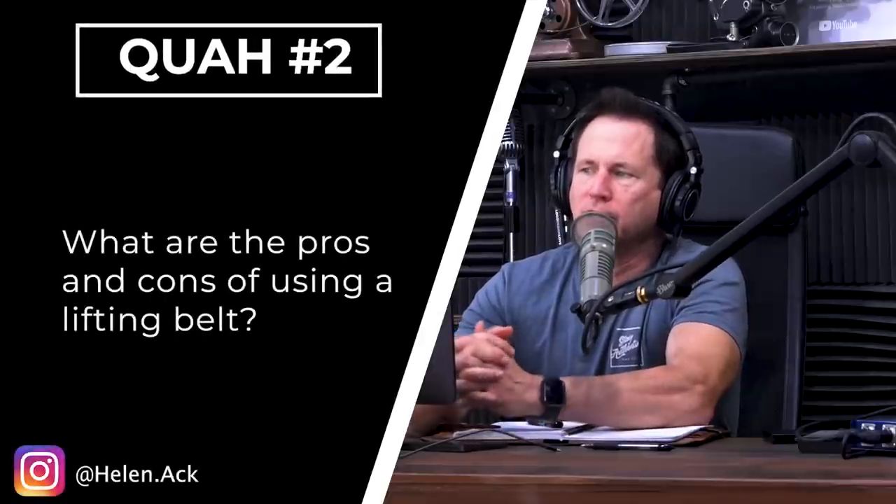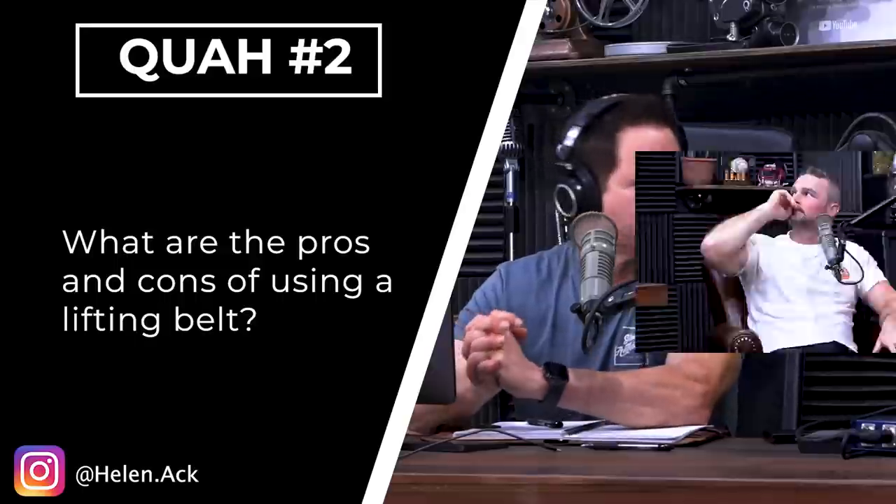The next question is from Helen Ack: what are the pros and cons of using a lifting belt? Usually the question is do I need one, or why should I use one or not? But I like this pros and cons framing. I do think there are pros and cons. The obvious one is, if you're going to compete in an event that allows a lifting belt, you should train in one because there's a skill and technique to it and you want to get good at it. But let's talk about the pros and cons for the average lifter.